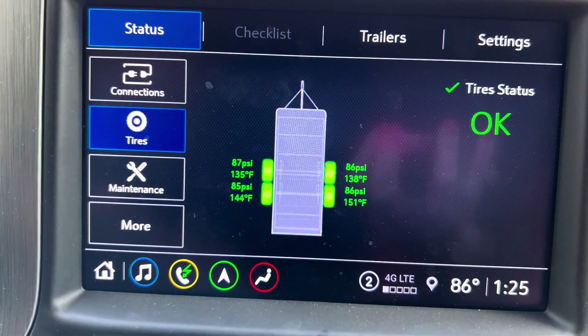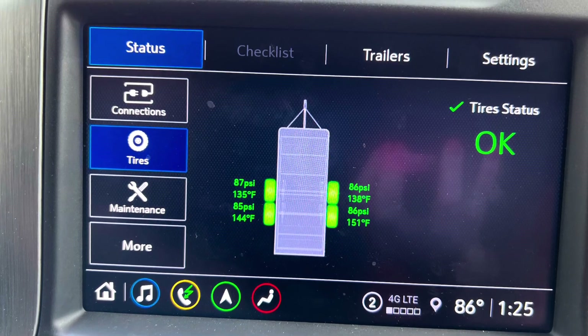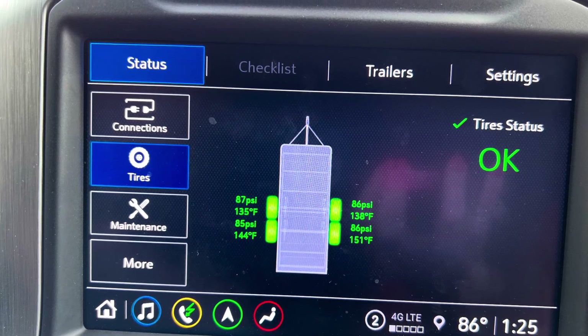This next photo shows an 86-degree day, and you can definitely tell the tires were getting up into the 140s–150s temperature range. That shows the difference between a 59-degree day and an 86-degree day — we'll dig into that more in the tire rating video.